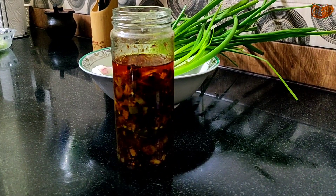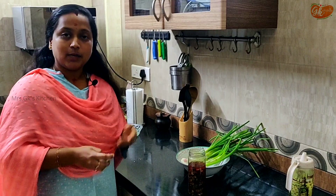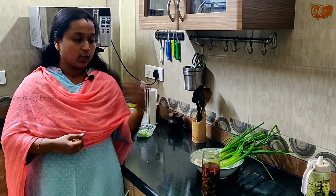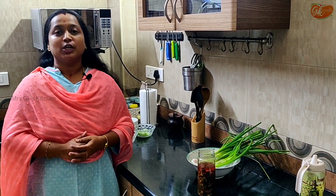Usually green chilies and ginger — you can add it to it. But personally, it's about the flavor. Green chilies will crush. It won't be any twist. So if you want to make it, this is a thought.